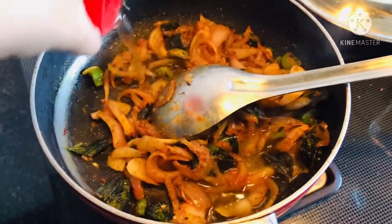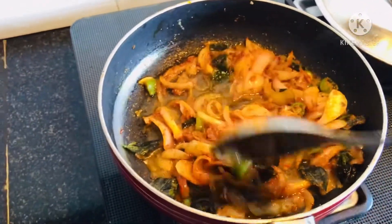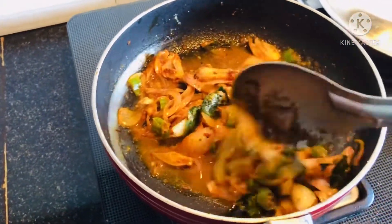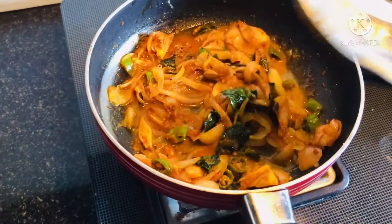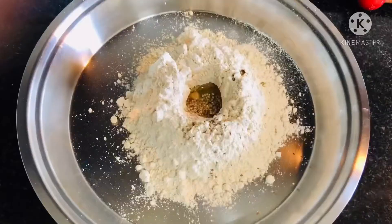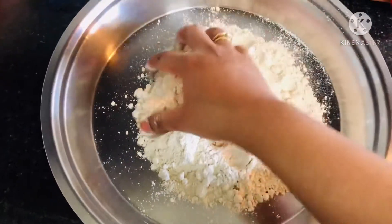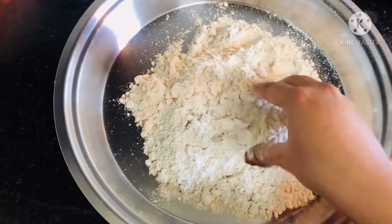Now once this mixture gets cooked, just add a little bit of water and cook it again so that all the masalas get cooked with the onions nicely and it doesn't burn. Cover the vessel with the lid and let it cook for 5 to 10 minutes. Until then, let's prepare our dough.